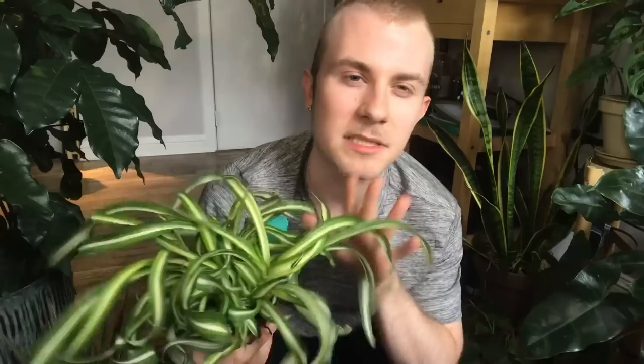I also got this bonnie spider plant — the curly version of the spider plant — which I thought would be really nice especially when it shoots off its babies. Now this is one I'm a little worried might not get bright enough light, but it's touch and go so we'll give it a try.